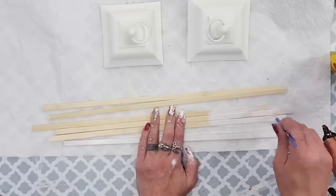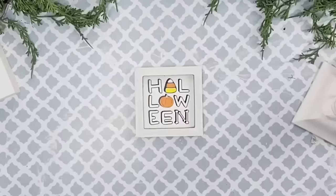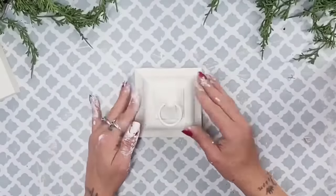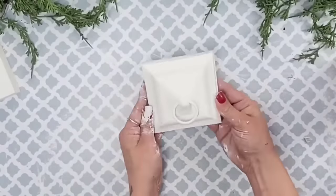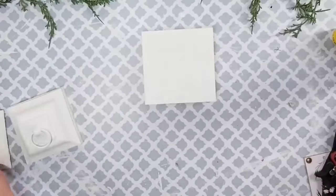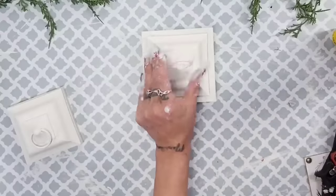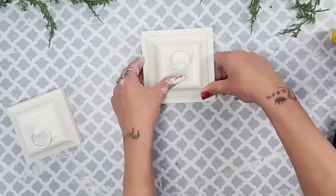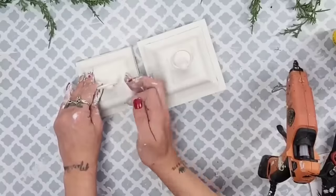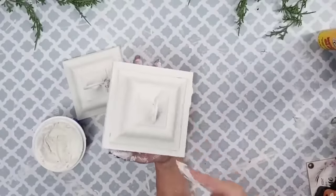Then I used my favorite bamboo sticks — I use them all the time; they're a staple in my craft room. I painted several of those white as well. Then I glue one of the plastic lantern tops onto the small Halloween decor piece and it is a perfect fit. For the larger lantern, I chose something bigger and bulkier for the second layer, then glued that top piece right on top. If you want the ring to stand straight up, just add a tiny bit of hot glue to the side.